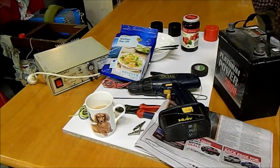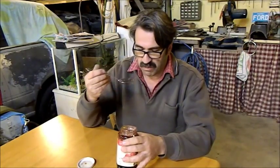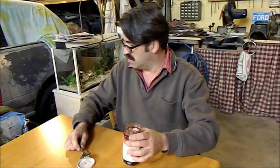We don't really need a full jar of jam — we actually just want the empty jar. So we have to empty it, and perhaps the best way to do that is to eat the jam. Oh, that's disgusting.